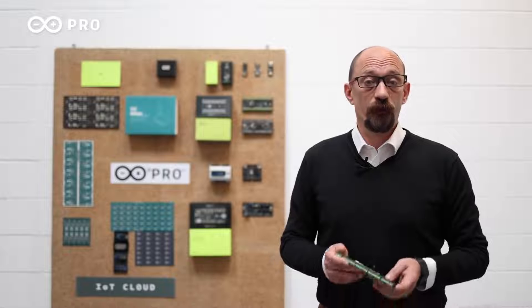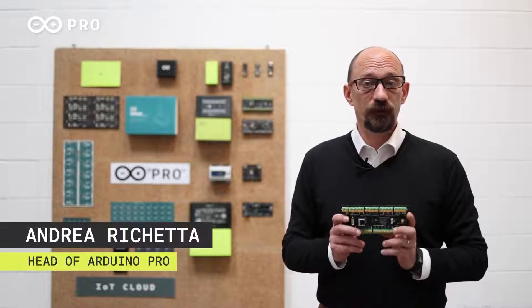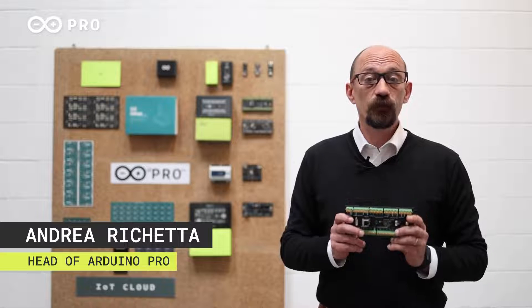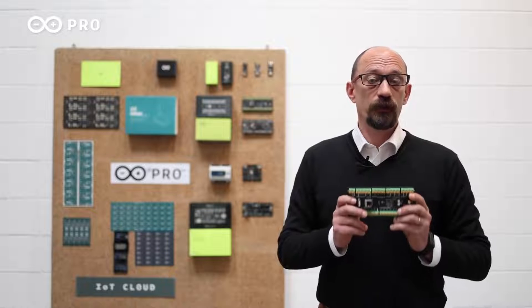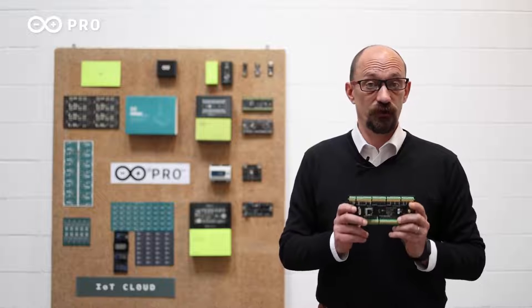I am very proud to introduce our latest product: the Portenta Machine Control. The Portenta Machine Control is a fully centralized, low-power, industrial control unit, able to drive equipment and machinery.